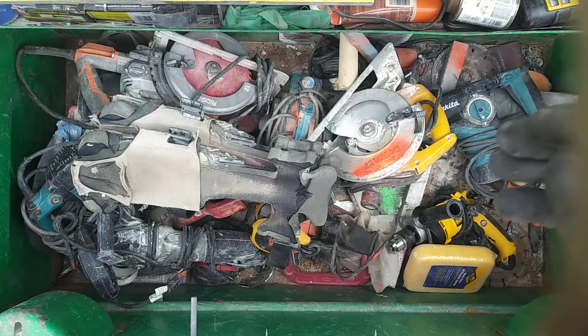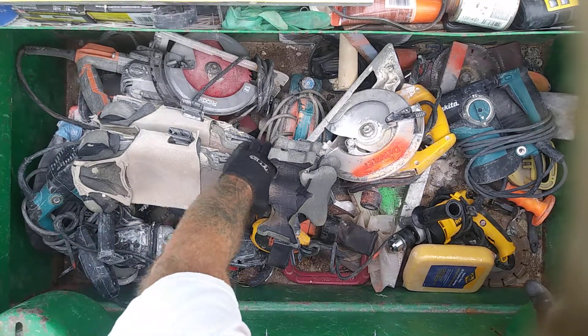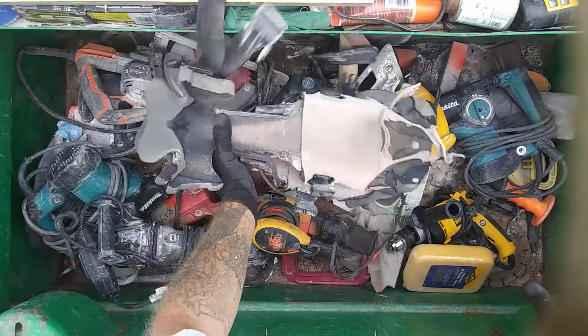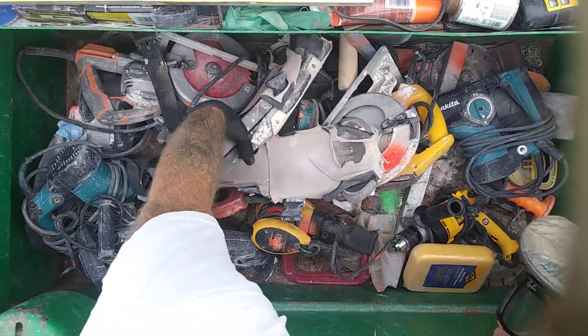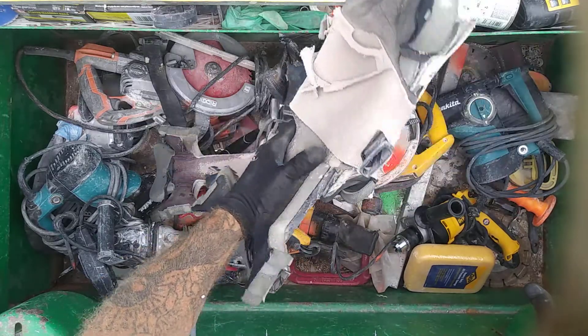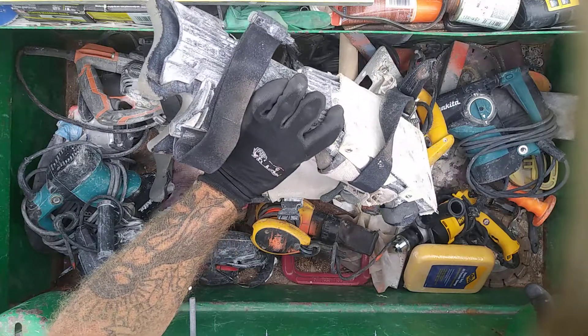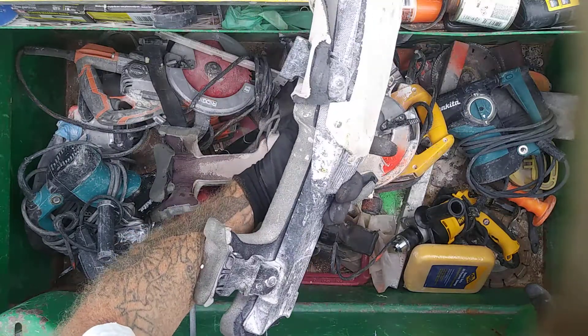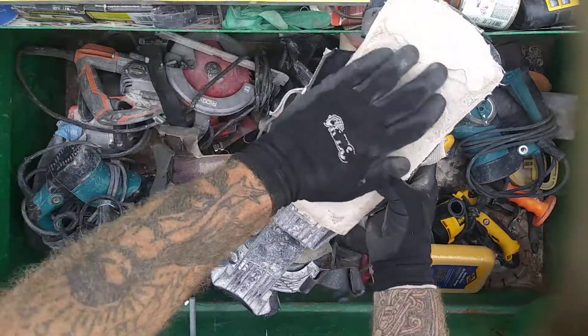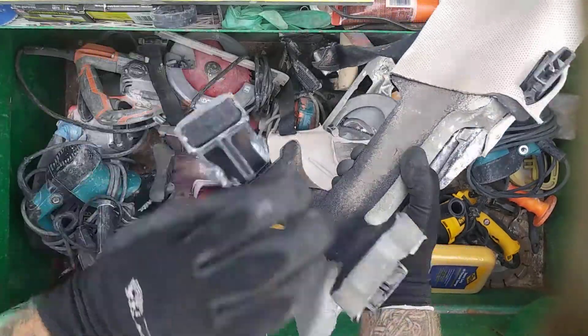Alright, big job box first. The most important thing in this toolbox — my knee pads. These are Pro-Knee knee pads. Best money I ever spent, best $265 ever spent. I gotta get them refit, they're worn out, but this is over two years of use and I've had no problems with them. They are the shit.